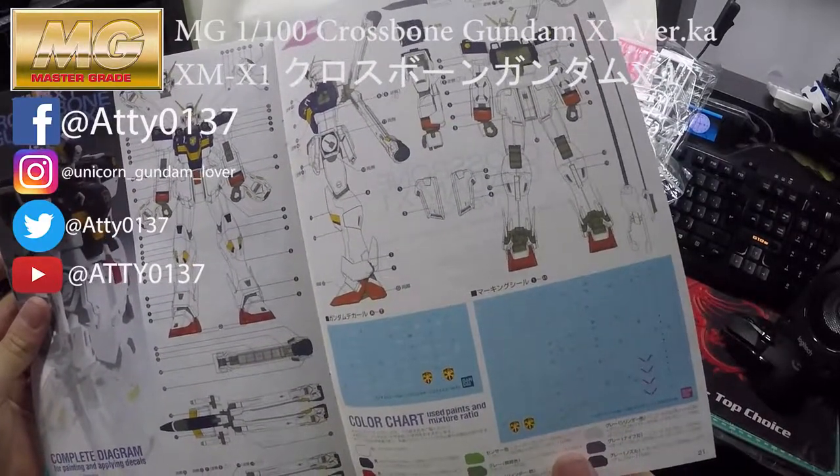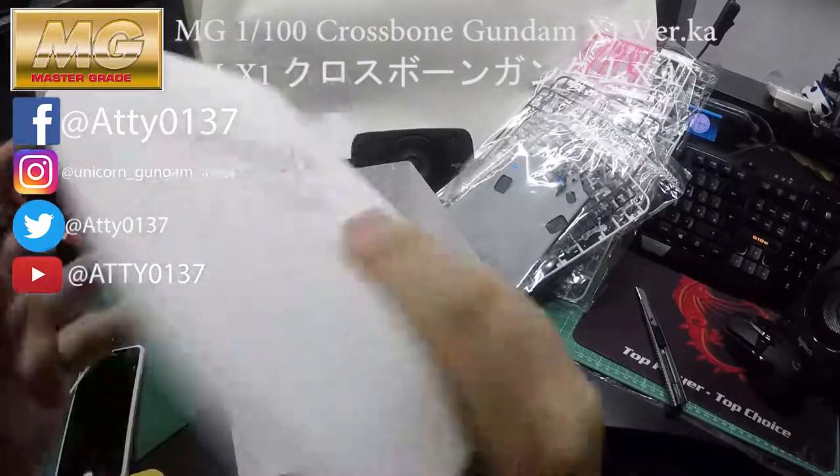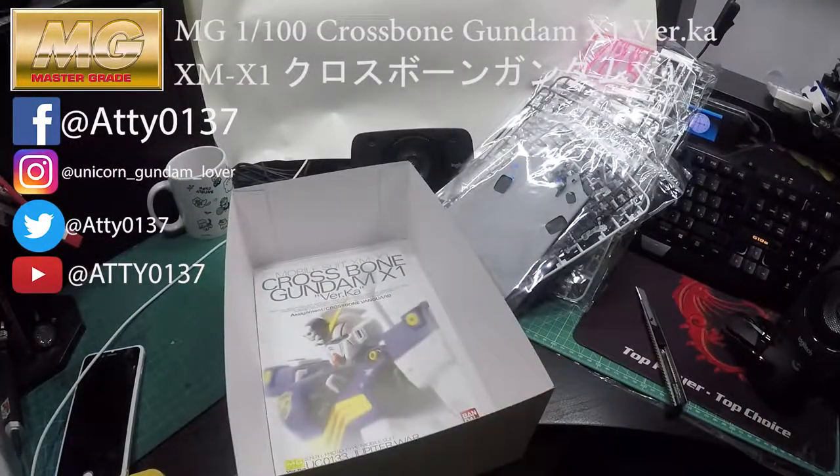So yeah, it tells you where to apply the decals — I'll get them separately. Anyway, thank you guys for watching. I hope you like it. Please subscribe to my channel and I will be reviewing more Gundam figures later on. Thank you guys, bye!